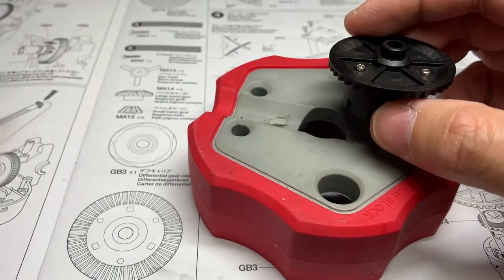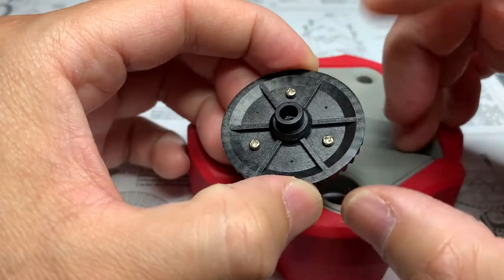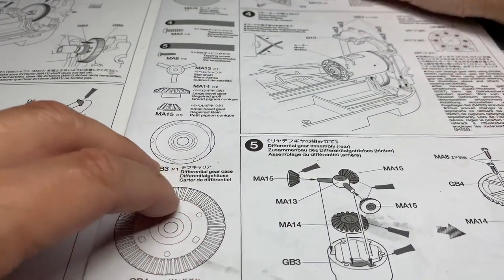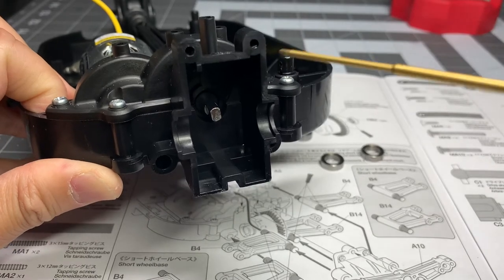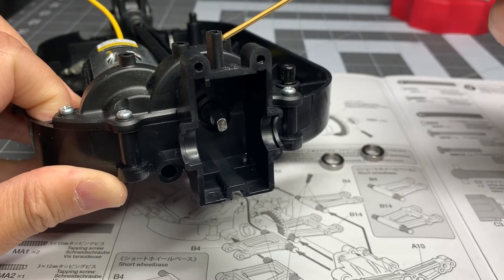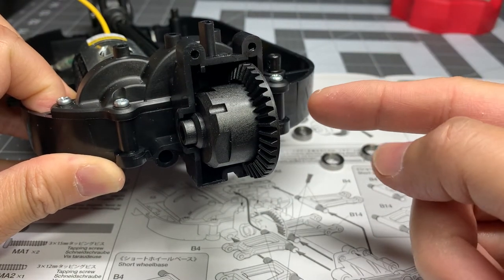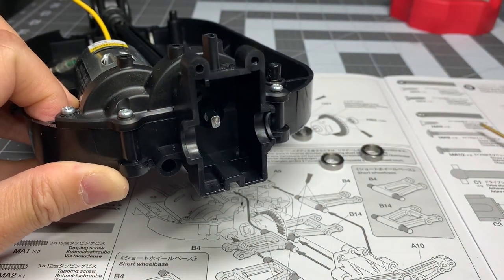That's pretty easy. If you wanted to be a little more prepared for what's coming and you have everything out, you can go ahead and build a second one of these — but it's coming up in the next couple of videos, so it's not a big deal. We're done with step five. For step six, we're going to be installing a bevel gear and setting the diff inside the housing. The motor spins the spur gear, the spur gear spins that bevel gear, that bevel gear spins the differential, and with the out-drives it's going to spin the wheel — that's how this assembly works.